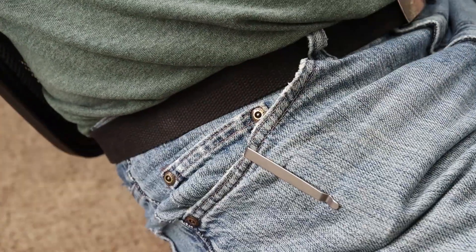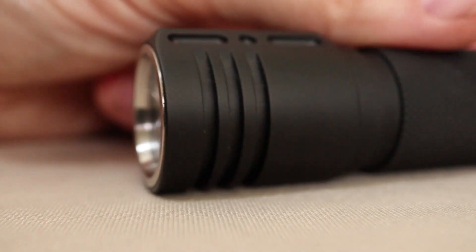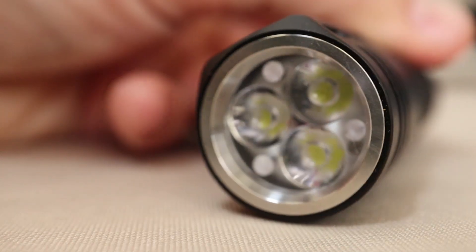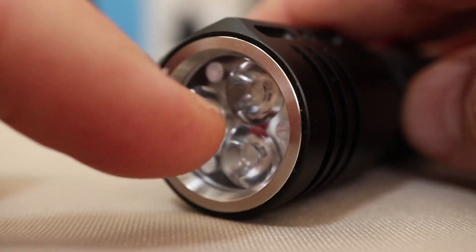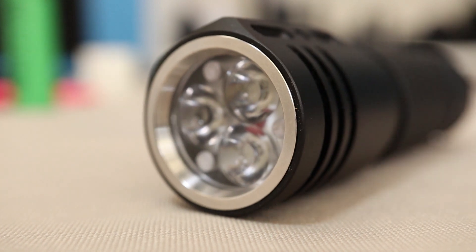Deep carry pocket clip. We've got the triples in the front — mine is the XPL cool white. Also like the FW3A, we got the anual user interface, which I really like for this light. The only thing I wish they would have copied one more thing from the FW3A, and that's putting a piece of glass in front of the plastic lens. This here is a bare optic — I poked it with a needle just to make sure, because I couldn't get the bezel off. I wish they would have gone ahead and put a lens in there.